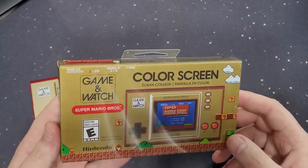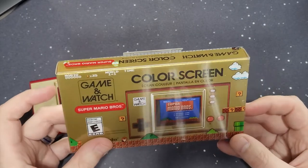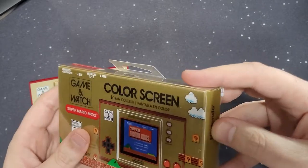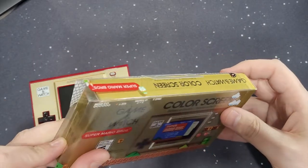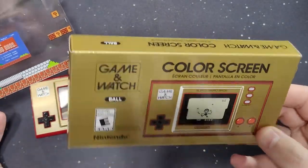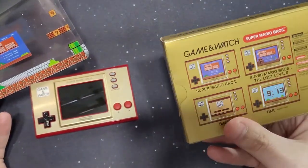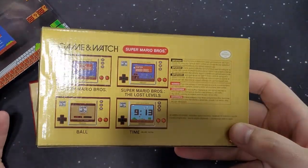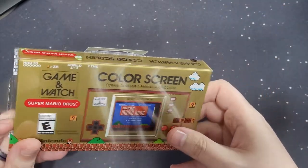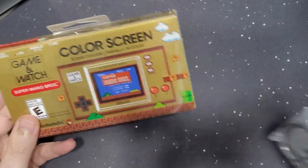So this is the device itself. The box — I really like the box. It gives me that old school, I guess you could say Famicom, Super Famicom vibe to it. The original ones came out right when I was very young — I was born in '83. These came out right around the same time, if not before. It says 'Ball' and everything. The back shows you the different games you can play. I really like the Famicom colors. It comes with a Type-C cable for charging.